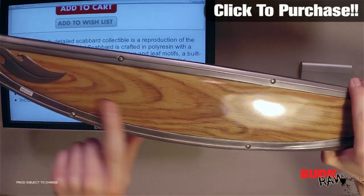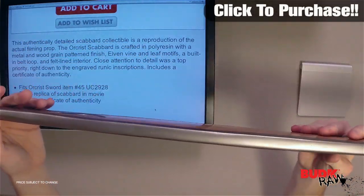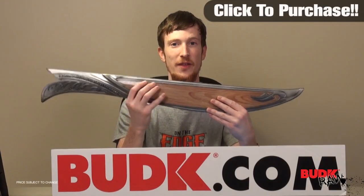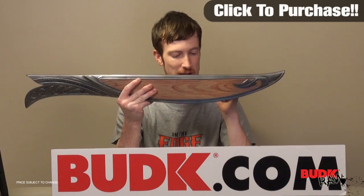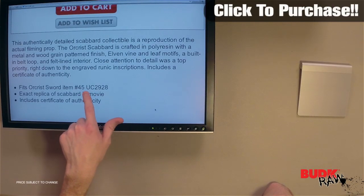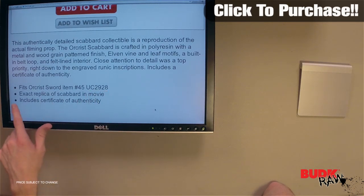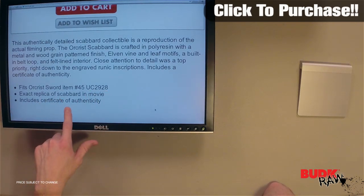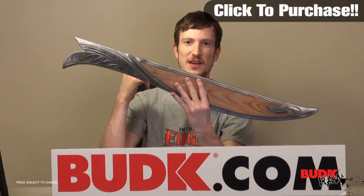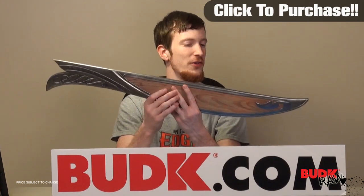It does have an inlay to exactly match the inlay in the movie. It's not actually real wood, but if it were, this thing would weigh a lot more than it really should. This fits the Orcus sword — the item number for that is UC 2928. You can see that right here on the screen, and if you look at the website, this item number is going to be on the actual site. It is an exact replica and will include a certificate of authenticity, so this is actually an official collector's item, officially endorsed by Warner Brothers.